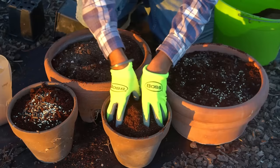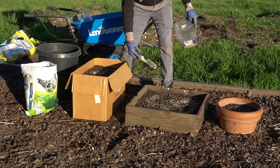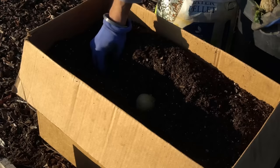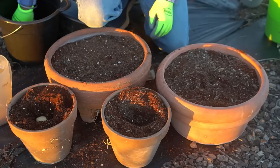I'm mixing the potting soil and everything in the containers, doing the same for the wooden box, the cardboard box, and the plastic bag. Since the wooden box is four square feet, I'm adding four times the amount of fertilizer and sulfur, and two times the amount for the cardboard box since it's two square feet. Next I'm planting a red potato and two white potatoes in the cardboard box, and a red potato and two white potatoes in the wooden box as well.